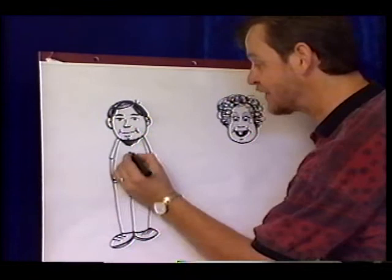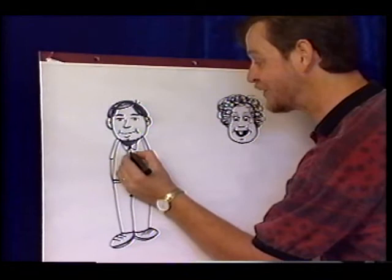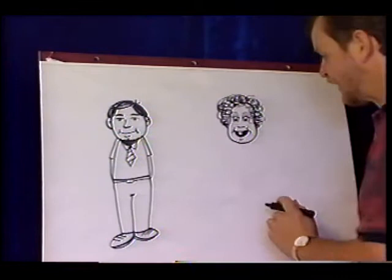We can always fix him up with a belt, put a little tie on him, give him a collar — whatever you want to do. It's fun and it doesn't take much, just a few lines.